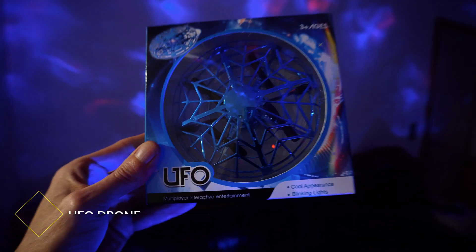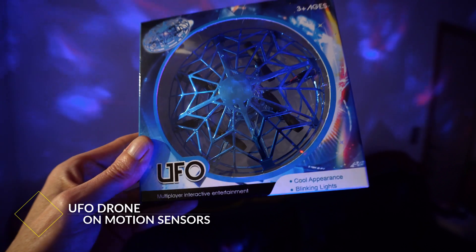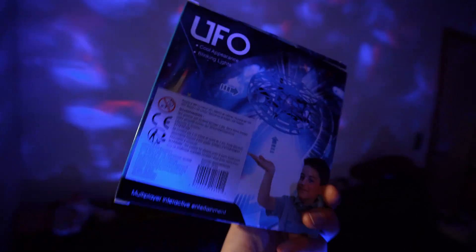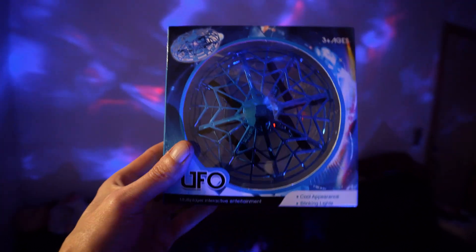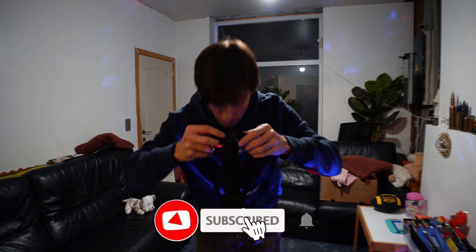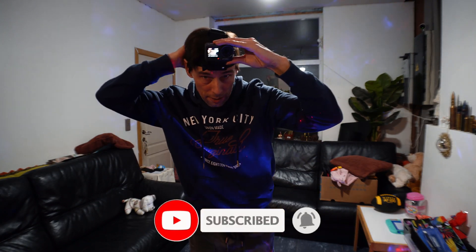What's up everyone, welcome back to my channel! In this video we are going to check out the UFO — a nice, well-designed flying object that works with a motion sensor. It does have four propellers. I figured out that this has been imported by a Belgium toy shop, which is why there is only 'UFO' on it. I'm not going to say the name because I'm not promoted by any shop or brand. It's already been charged, so let's go!